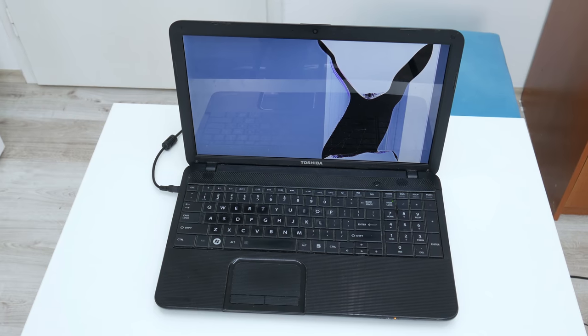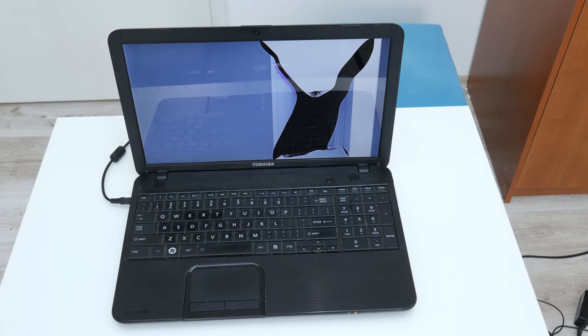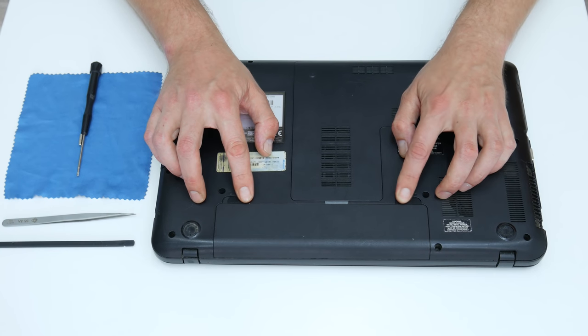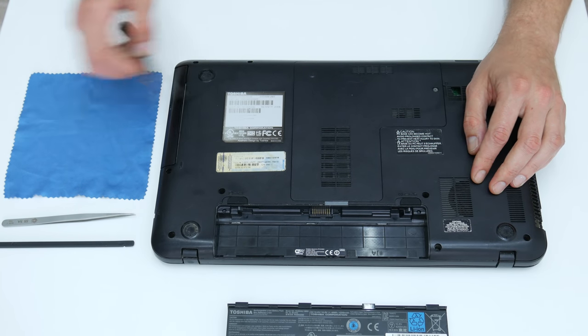Let's start. First I will begin with disassembling. Because there are a lot of damages and because I'm going to make some mods, I will disassemble the entire laptop. Now I'm going to start from the bottom side, and first I'm going to remove the battery for security reasons.